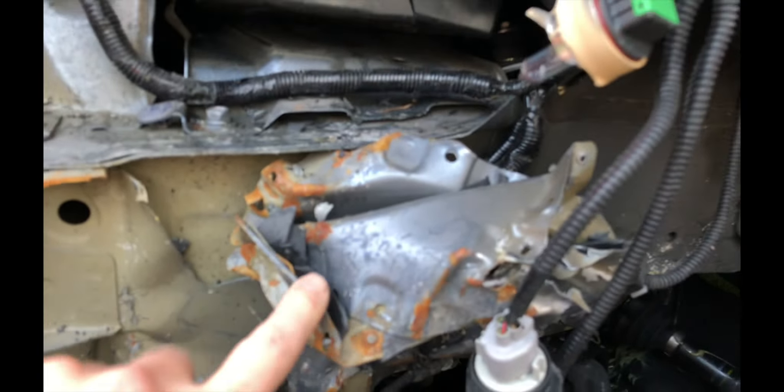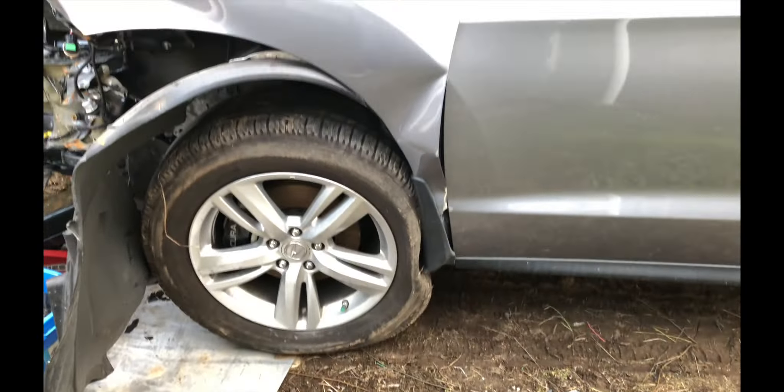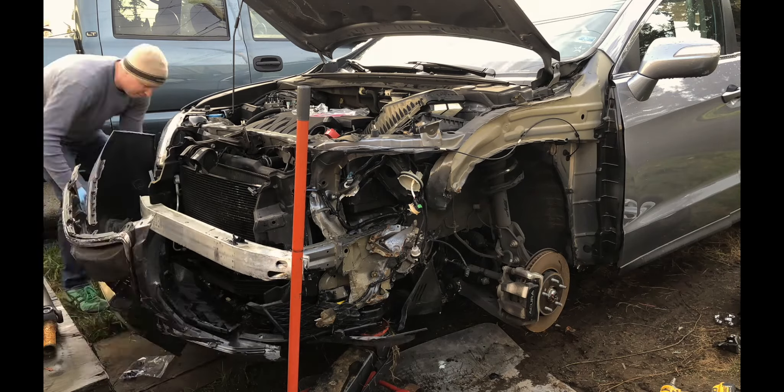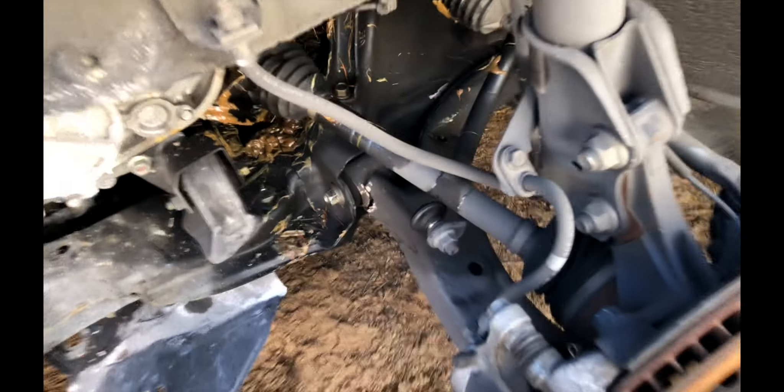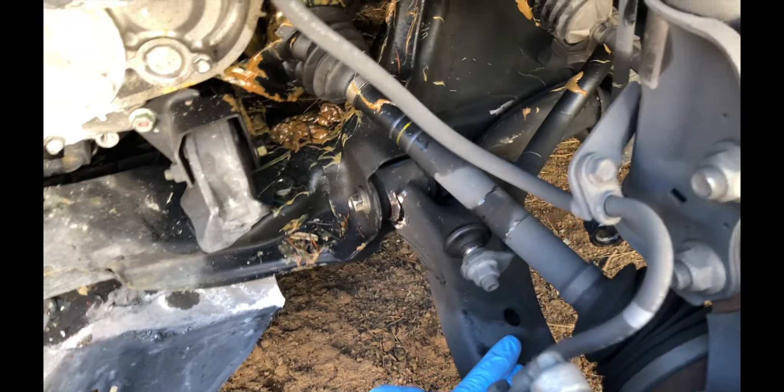Look at the lower control arm — it's split right there, and it's hard to see, but right in the center that thing is kinked bad. You can tell by where the wheel sits. Also a couple of blown airbags. Other than that, not a bad rig. The suspension got beat up pretty bad — this lower control arm is smashed, all bent up and split right here.